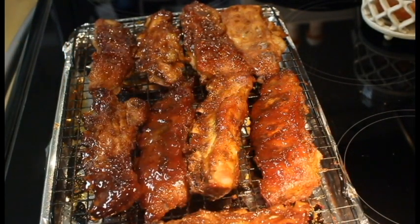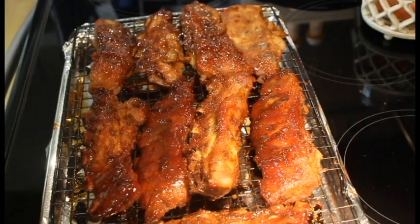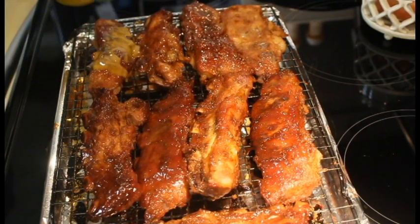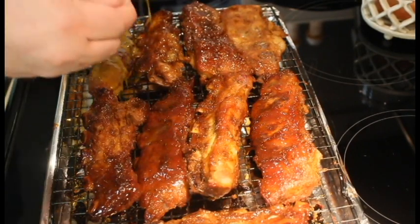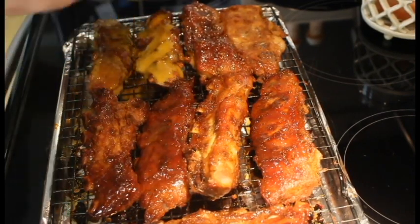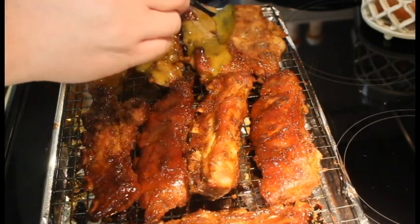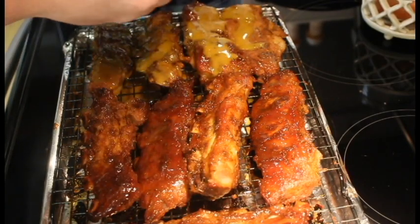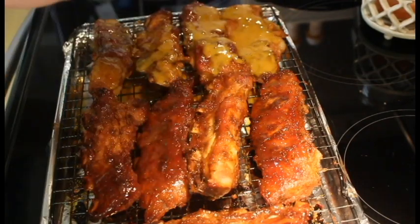Let's get our barbecue sauce out and I'm just going to spoon this over them. We're going to put the oven on broil and give this sauce time to set up and caramelize a little bit — it's got sugars in it.